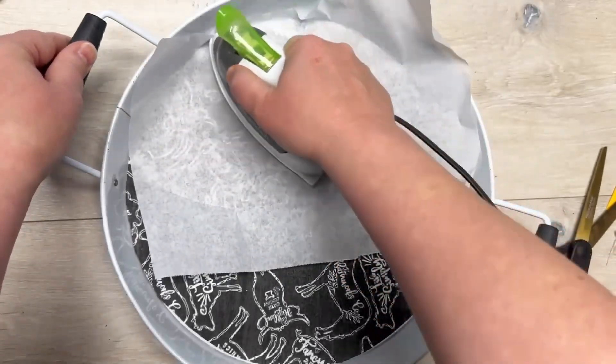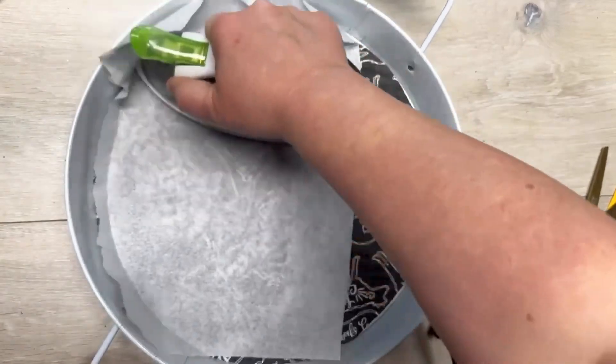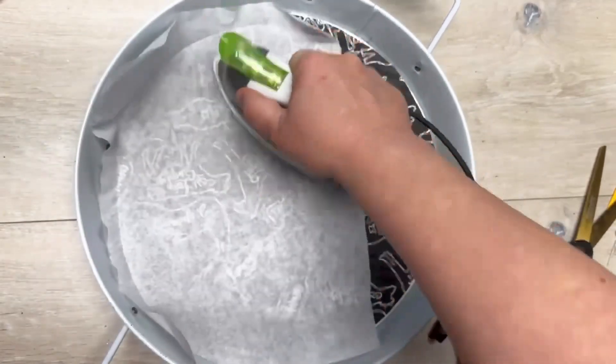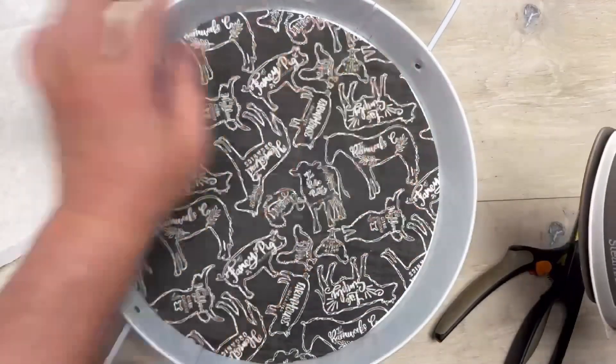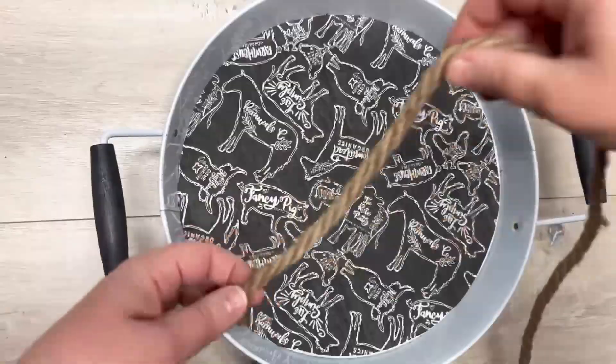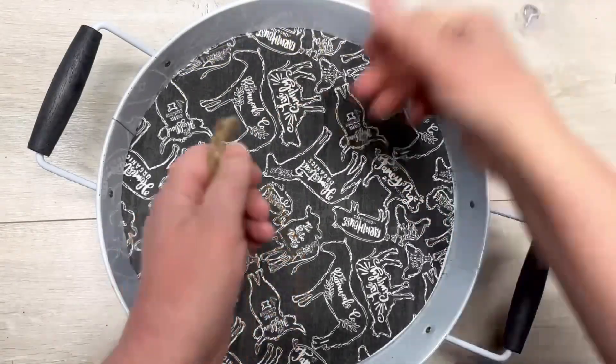I was thinking I could put Mod Podge over it to seal it and make it washable, but honestly I like this matte look. So instead, I take some jute rope I got at Dollar Tree.